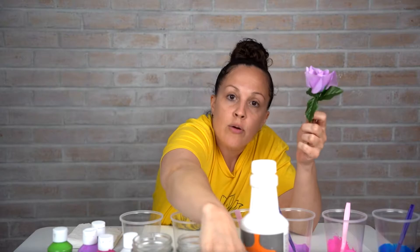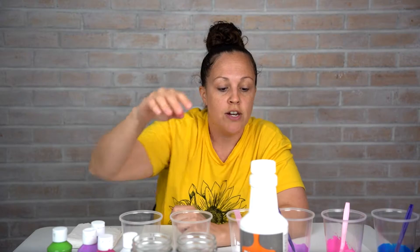For the mason jars, we're going to make a little vase. I got some flowers — you can use fresh cut flowers or fake flowers. You can get a bushel at Dollar Tree for a dollar.